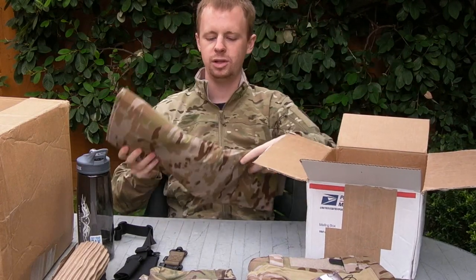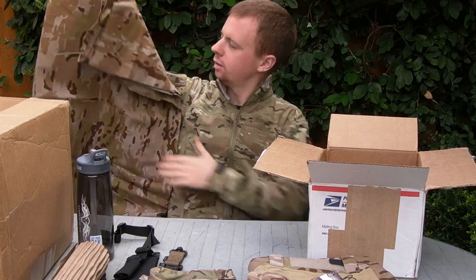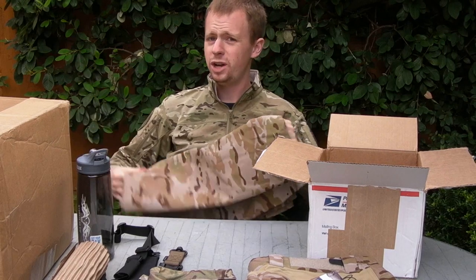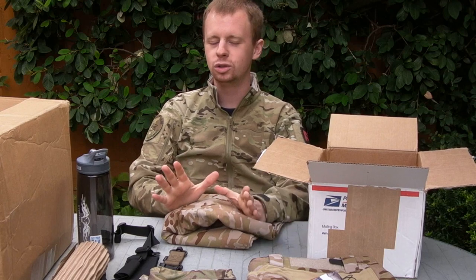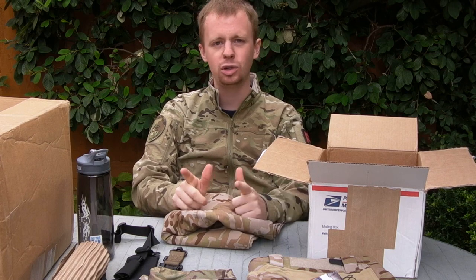And some more Multicam Arid fabric. This is literally just a big old square of the nylon cotton 50-50 Multicam Arid. I've got some pretty... well, if the plan I've got for this all goes the way I hope it will, it's going to have some pretty cool results. So keep an eye on the Facebook and the Instagram guys.